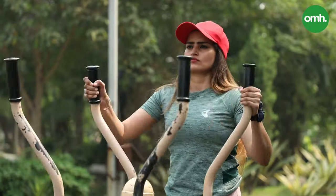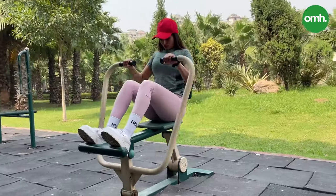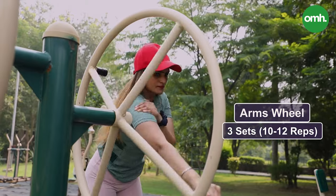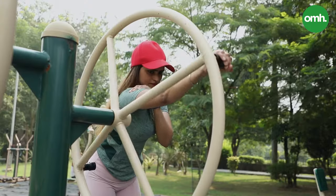So let's start! Let's start with the arms wheel. With this, your arms and shoulders become strong. Remember that your position and form should be correct.